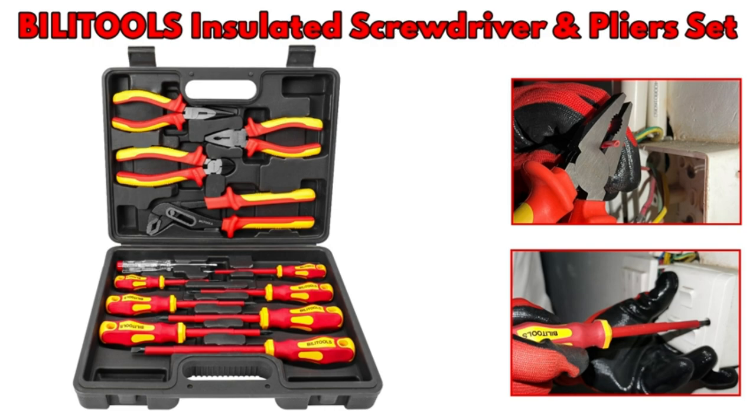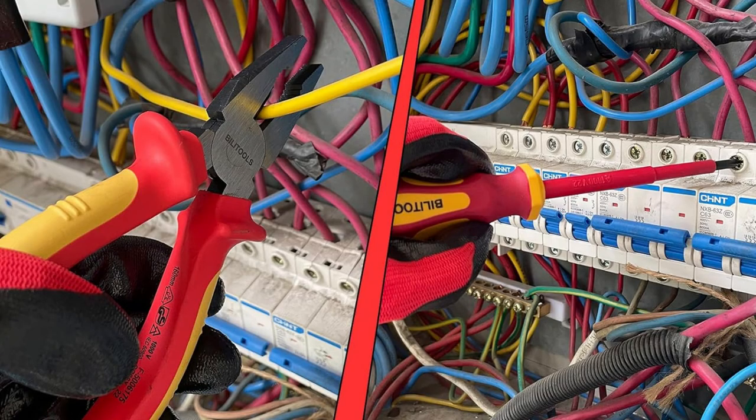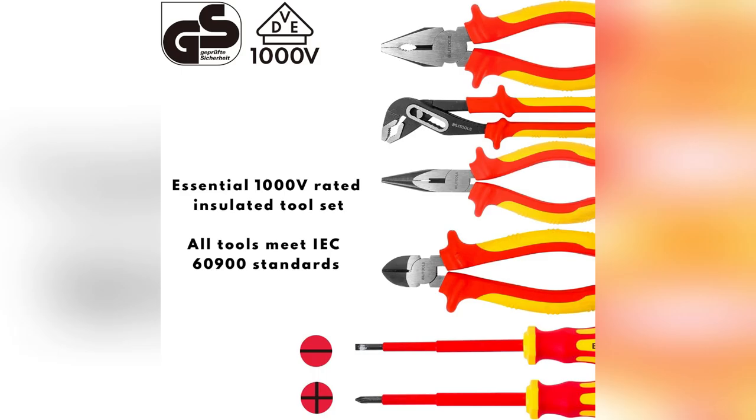Working in my workshop or at home, these tools never let me down. Plus those pliers made from premium steel — insane durability. If you're serious about your projects like I am, snag yours now and crush those tasks efficiently.